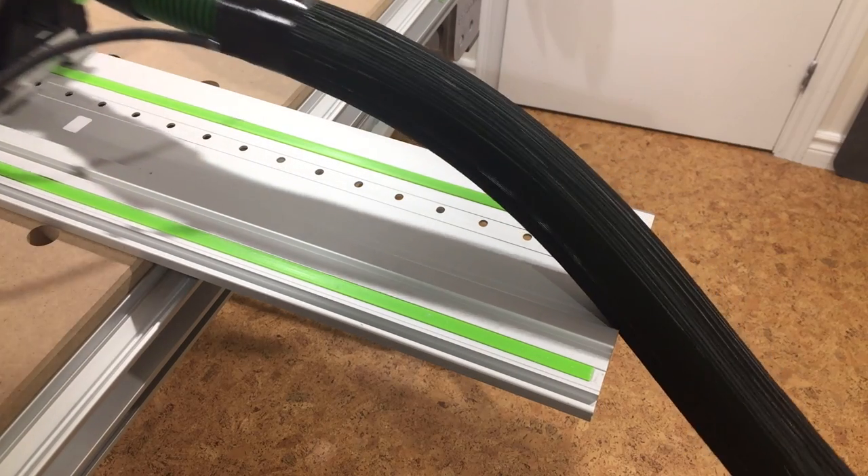Once installed, the hose has no problem passing over the previously offending edges. Now, I don't claim to be the first person to do this. I've seen many people make similar hose covers, and because of that I even considered not making this video. But I figured if I can save just one person the frustration I experienced when trying to decipher what it is I need to buy to do this, then it will be worth it.